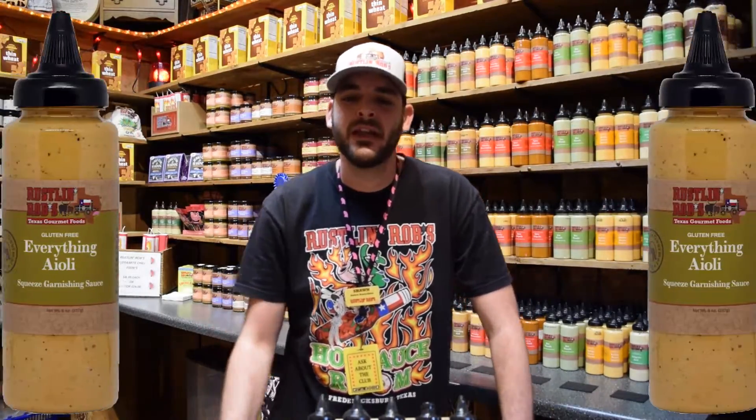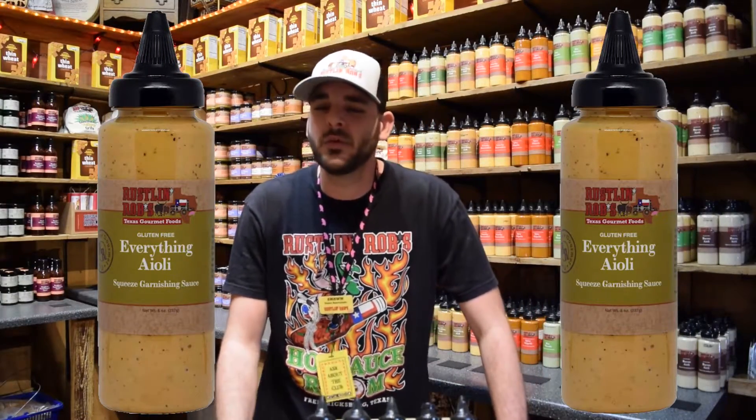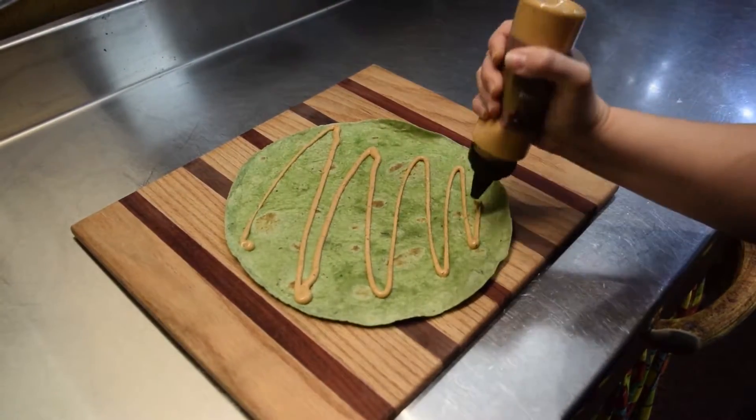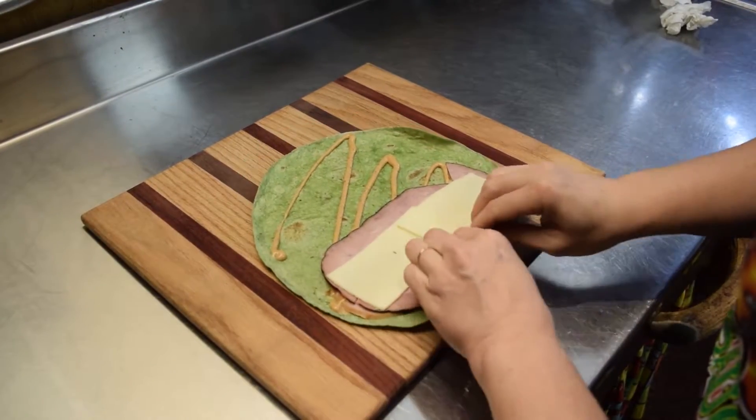Next up is the everything aioli. This appetizing aioli has a superb blend of mouth-watering flavors. Ketchup, pickle, mustard, onions, and chili flavors make this sauce an amazing addition to burgers, sandwiches, and finger foods.